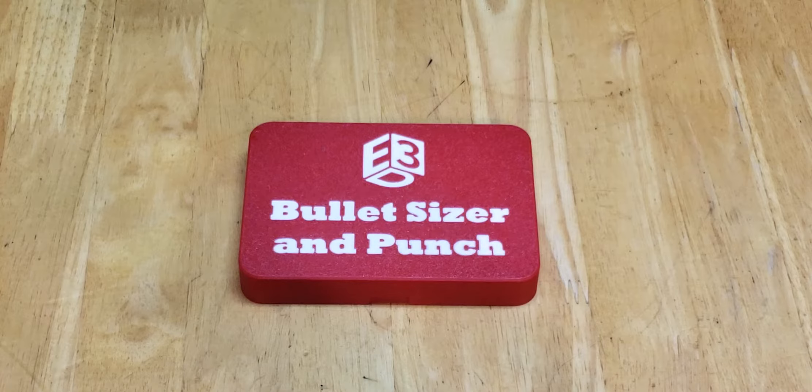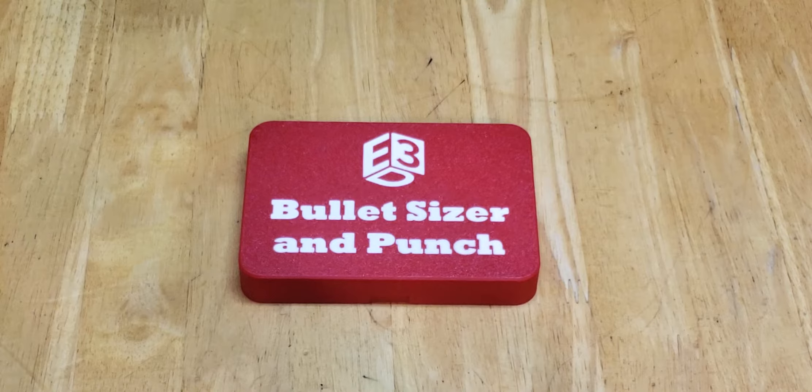I was so happy with the Hornady Bullet and Case Comparator Set case that E3 Designs off Etsy had made for me — I'm ecstatic, actually — because it solved just multitudes of problems for me. I asked him about my next problem, which was the Lee Breach Lock bullet sizers that they came out with for the APP Press. There's nothing to put them in. Same problem.